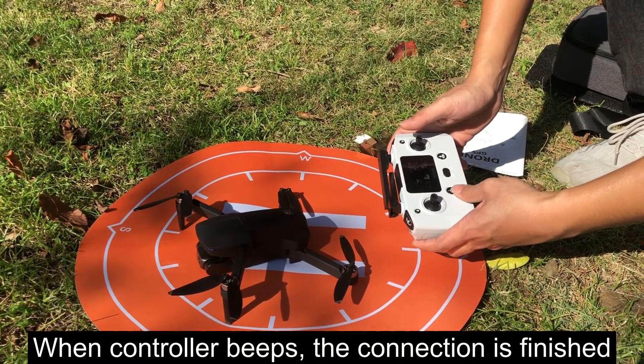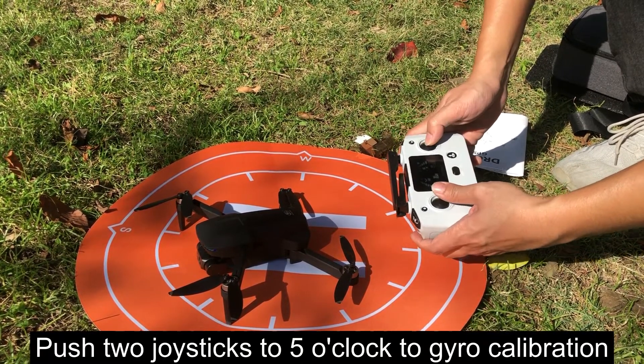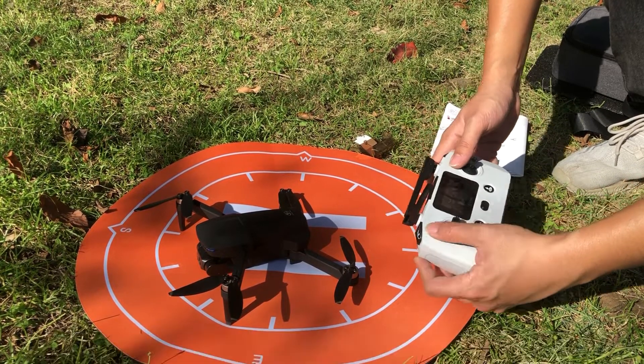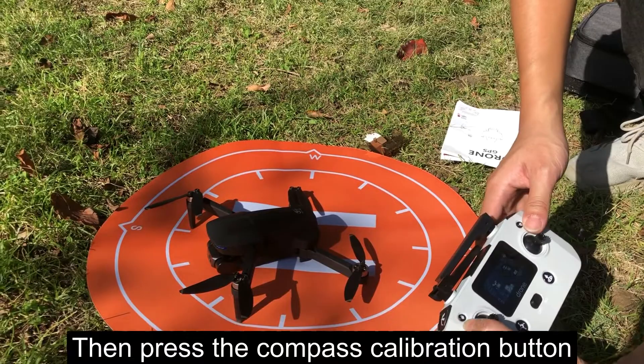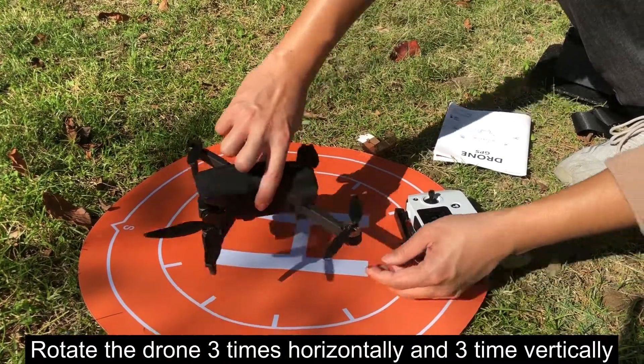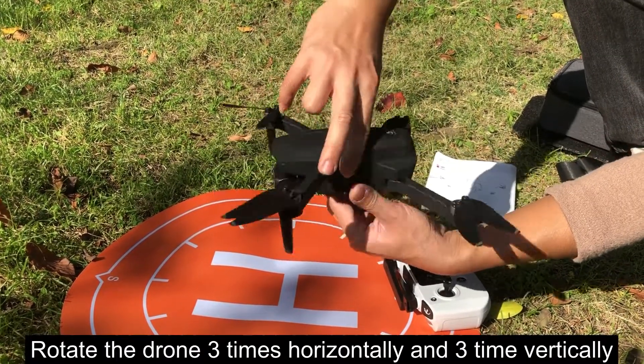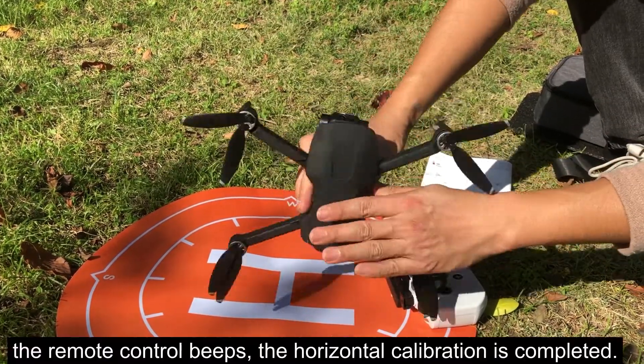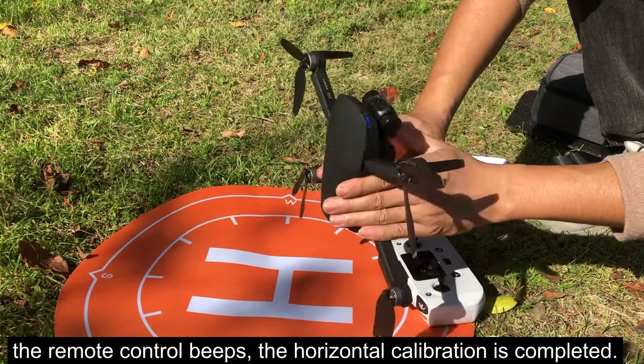When the controller beeps, the connection is finished. Push both joysticks to a clock position for gyro calibration. Then press the compass calibration button. Rotate the drone both horizontally and vertically. When the remote control beeps, the horizontal calibration is completed.